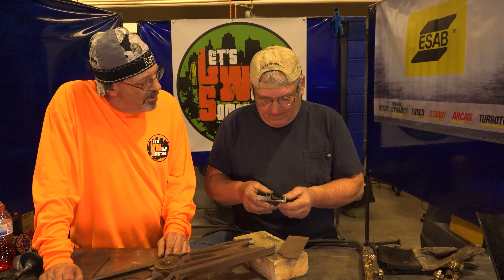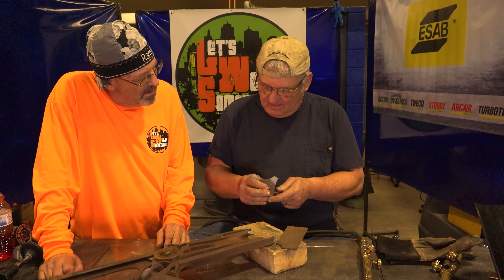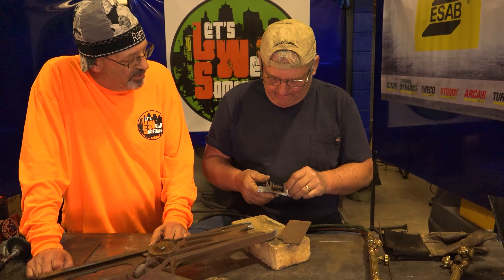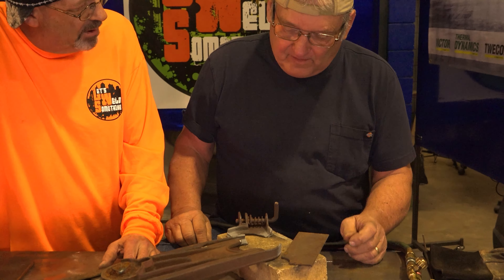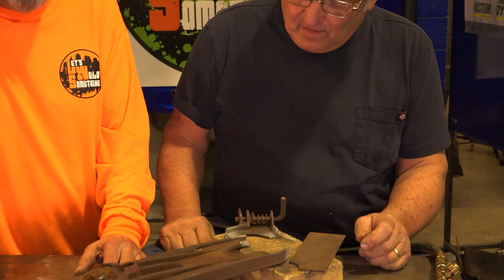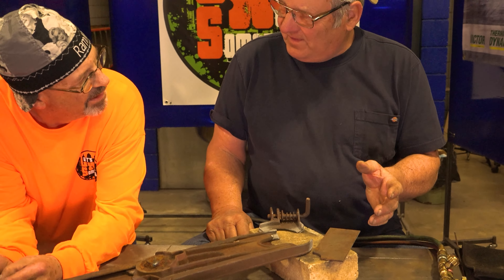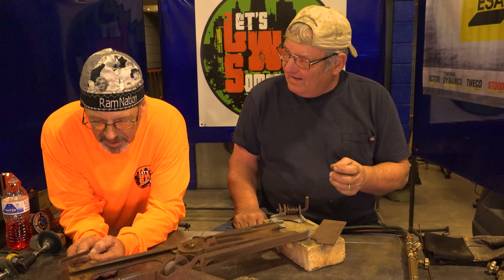Gary says they need to take a look and see what can be done, noting that if you can't fix it you can't fix it. He also appreciates that Bob didn't attempt a cobbled repair first, as many people bring him pieces they've already tried to patch up, which makes his job harder and earns them a double charge.